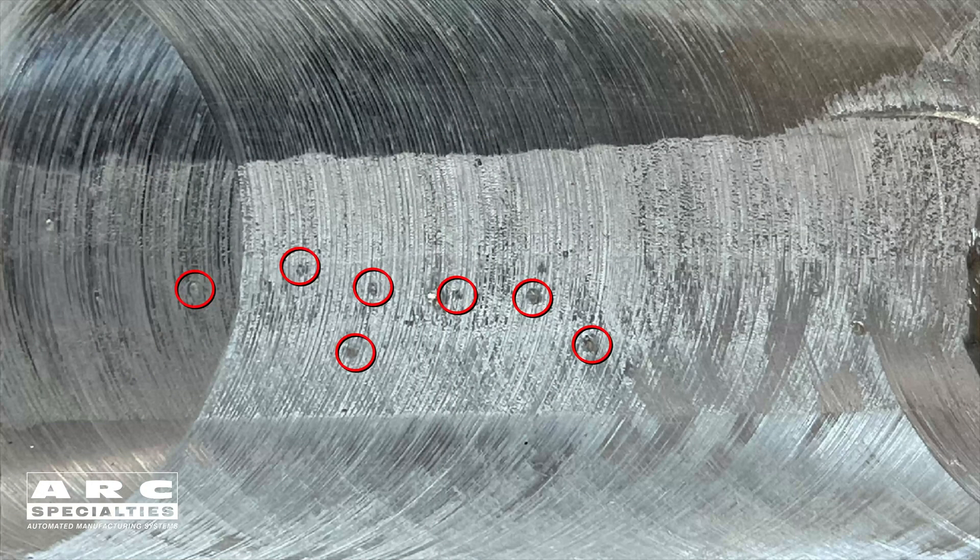This is the face or cap of the weld after machining. No dye penetrant is necessary — the defects are visible with the naked eye. On the close-up, you can tell that these defects are actually porosity in the weld.